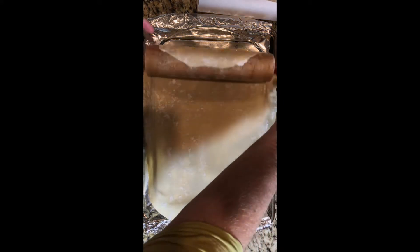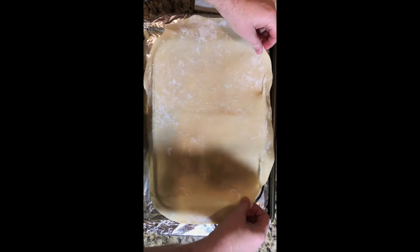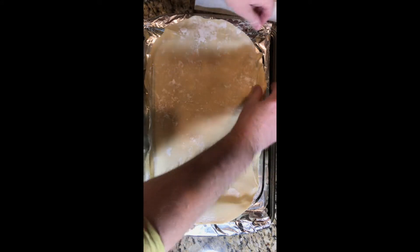Once it has cooled down, we're going to roll our pie crust on top of the dish. And if there's a little bit left over, we'll just fold it over on top so that it makes a nice crust all the way around.